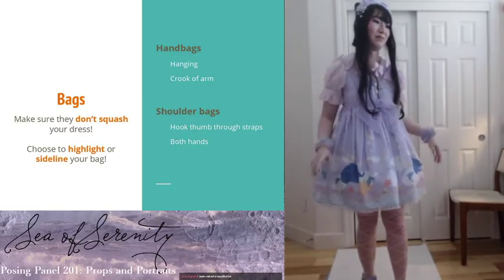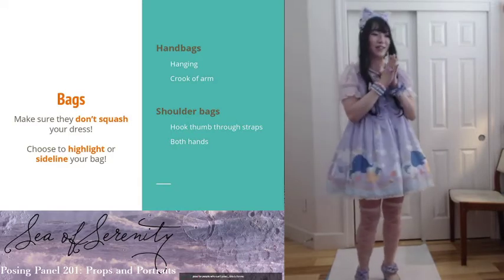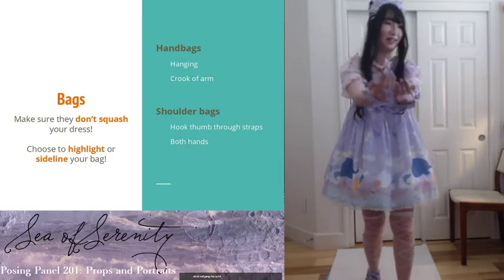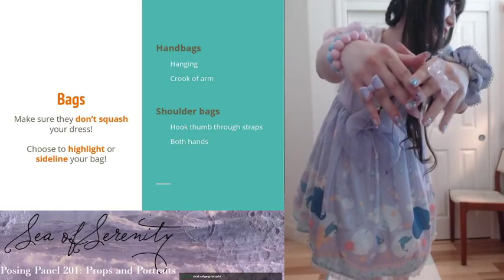If you don't know how to pose, I highly recommend getting a shoulder bag. There is Q&A time after this. I did paint my nails for today — these are a set I made just for today.